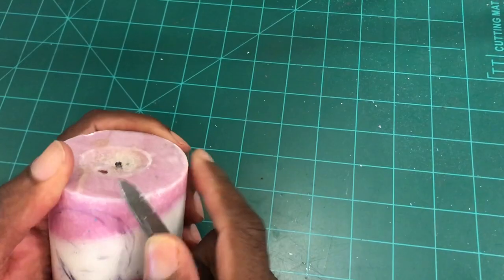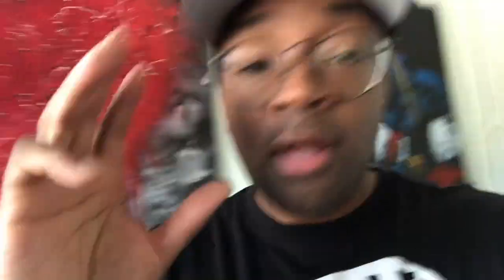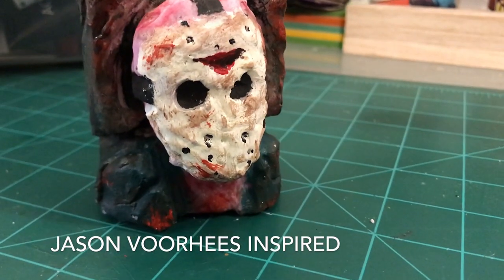I just took this everyday candle that was lying around my house — which I actually got from the Dollar Tree — and turned it into this epic customized Jason candle. Believe me, guys, this was not easy. I've never customized or carved a candle a day in my life, so there was a lot of learning that went into this. But the result is awesome, so keep watching because I'm gonna show you how to make your own customized candle.